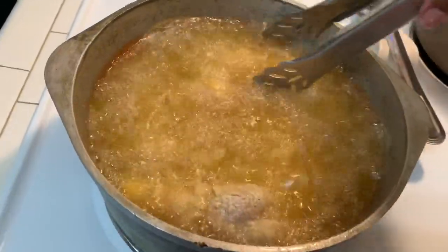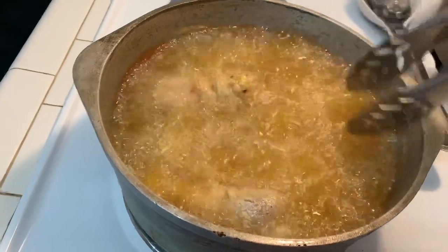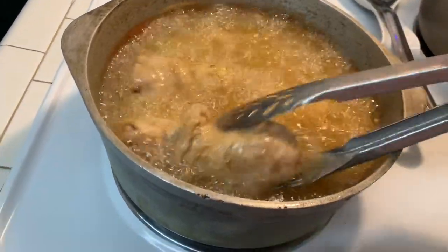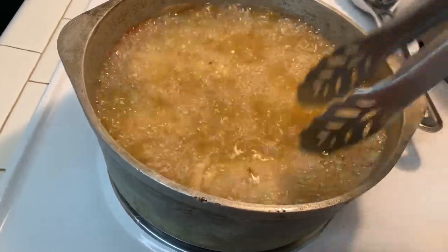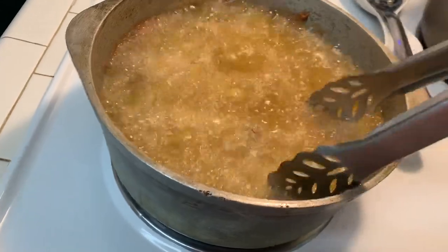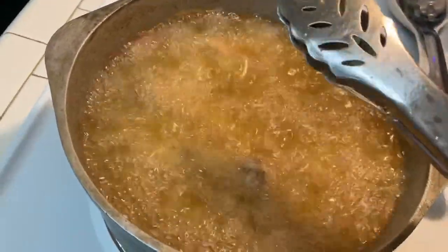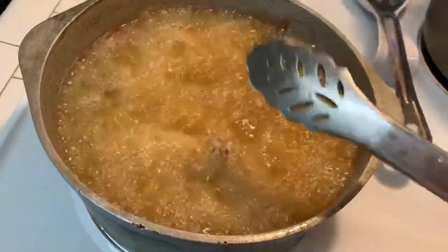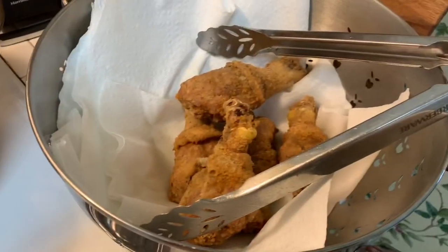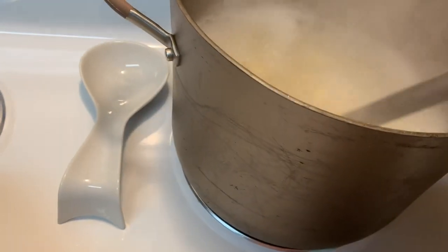This is our second batch of chicken. Go ahead and turn it a little bit, make sure it's frying good, make sure all the pieces are submerged in the oil. We have five pieces in here. We're going to give the pasta another stir — there's a little sticky there.